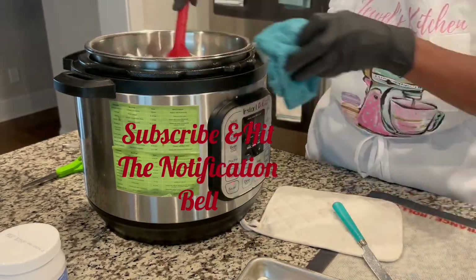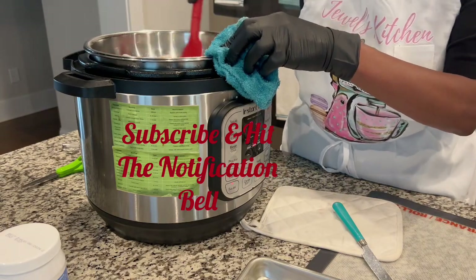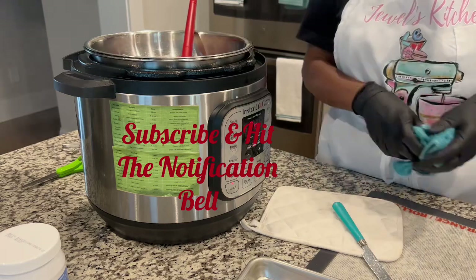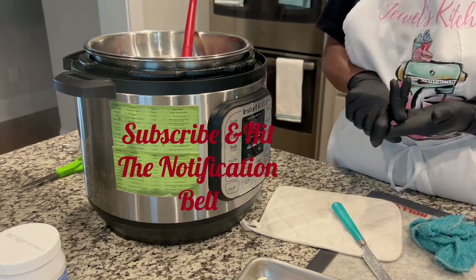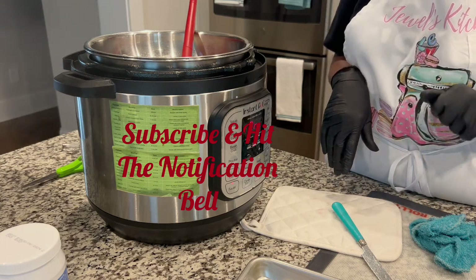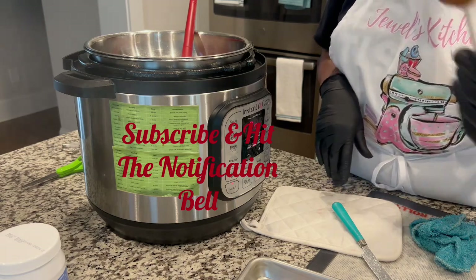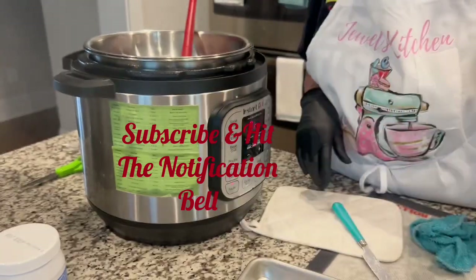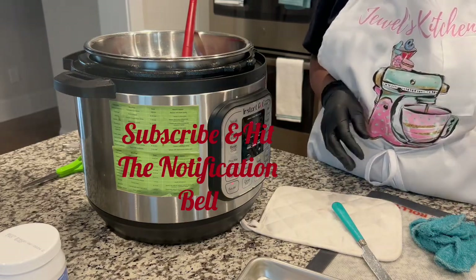That's all we're doing — I just wanted to show you that you can use your Instapot to melt chocolate. Don't forget to subscribe, like, share, and hit the notification bell so you'll be updated on all the videos. Thanks for watching! Once I get all of these dipped for this first part, I will be back to show you how I dip the whole cake pop in the chocolate.